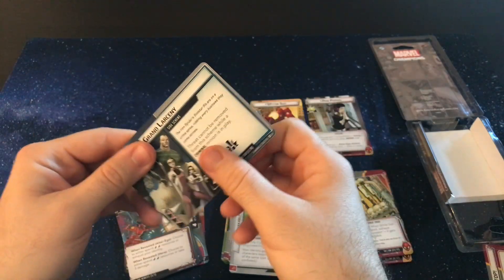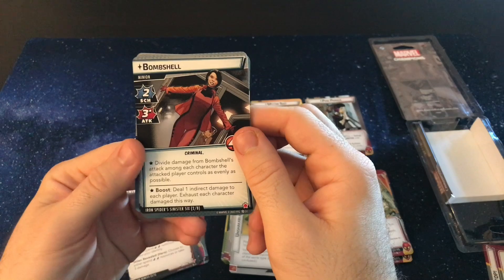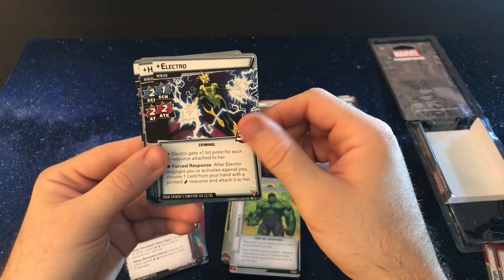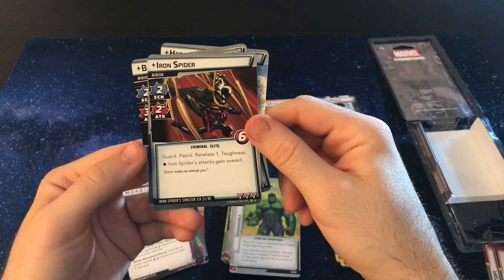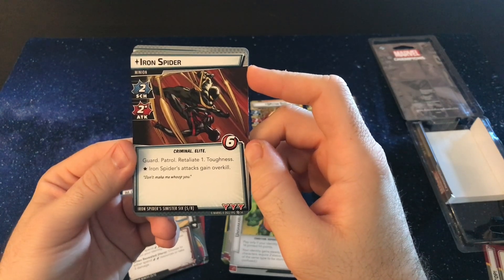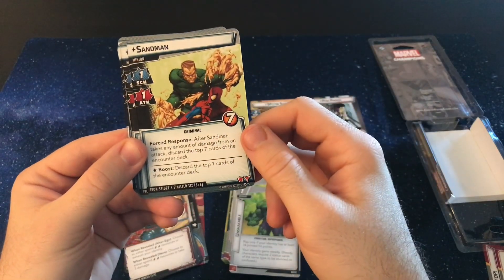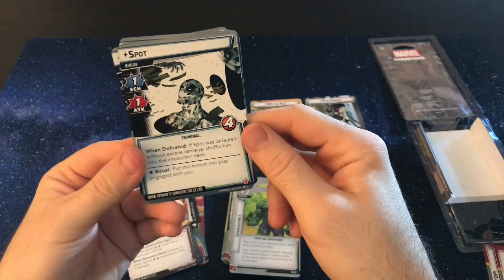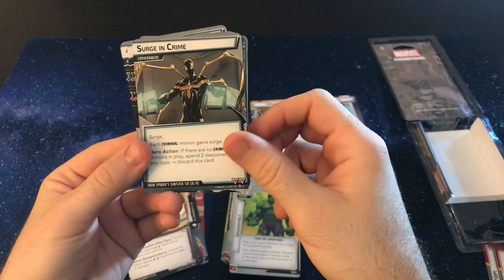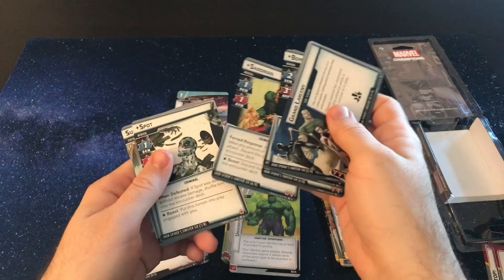And now we get our new modular scheme: the Iron Spider's Sinister Six. We have a Grand Larceny side scheme. We get Bombshell, Electro, Hobgoblin, and Iron Spider — which is already in this set. Iron Spider comes out with Guard, Patrol, Retaliate one, and Toughness. Woo-wee — endgains Overkill, that's a tough enemy. Then we get their version of Sandman — oh wow, you're discarding a lot of cards with that one. Spot — I'm not familiar with Spot at all. If Spot is defeated without excess damage, you shuffle him back into the encounter deck. Surge and Crime. I like this modular set — modular sets with minions are pretty fun.